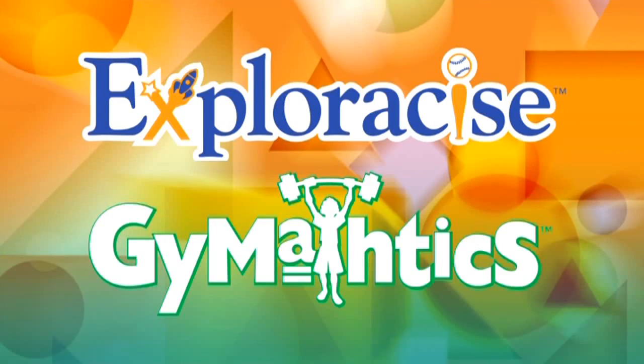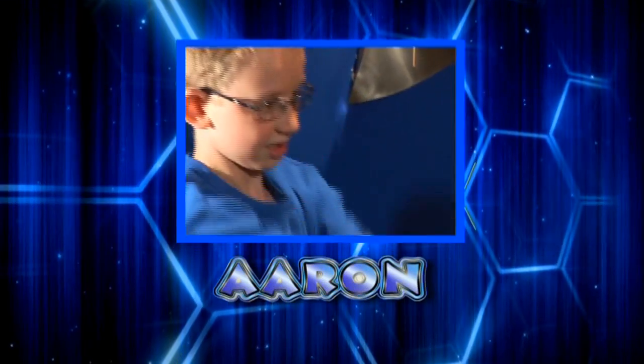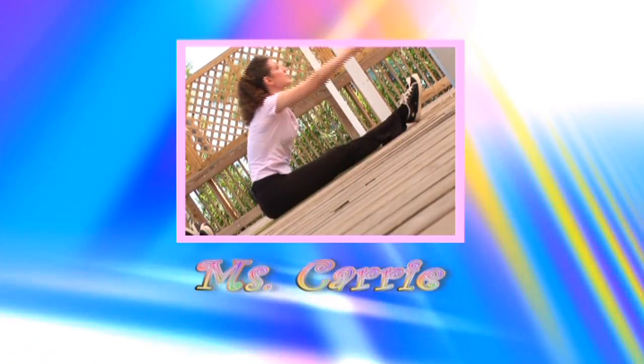Welcome to Exploresize Gymnastics. Join Felicia, Kelsey, Aaron, Jonathan, and me, Miss Carrie, to get fit, get smart, and have fun.